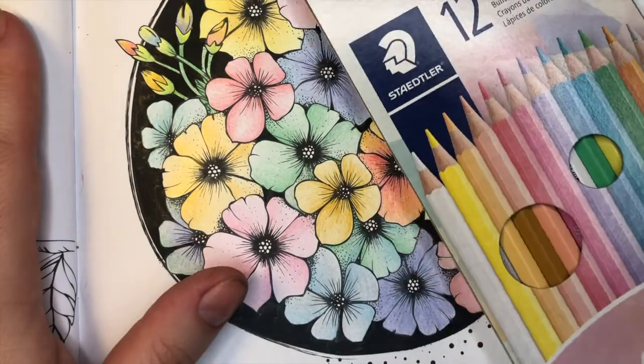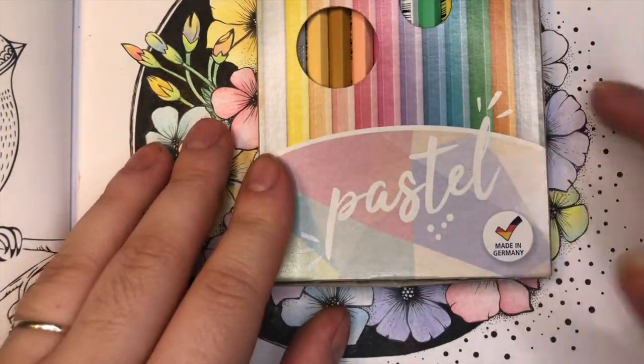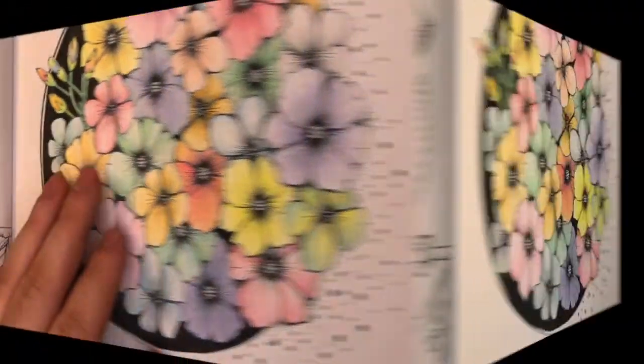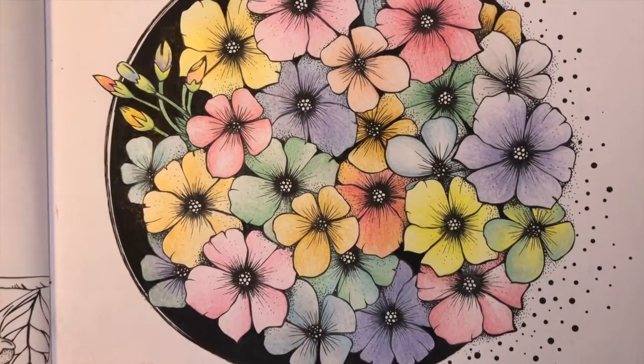So we are talking about the Staedtler colored pencils, pastels. I know it does mess up the color on camera. The pencils were okay — this is definitely not my finest work of art ever.